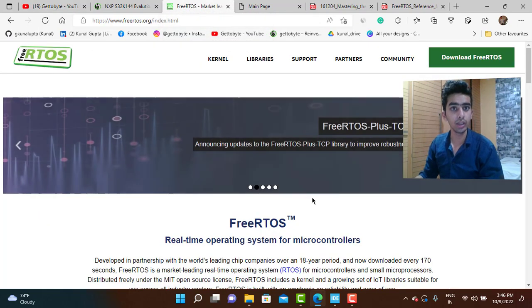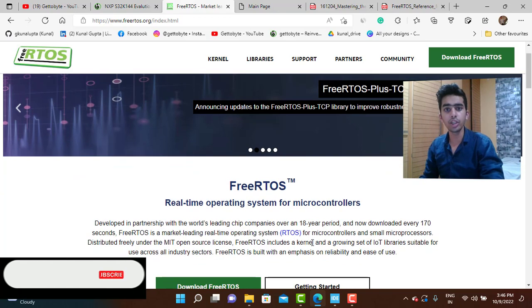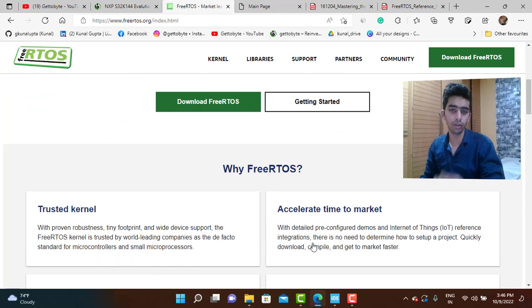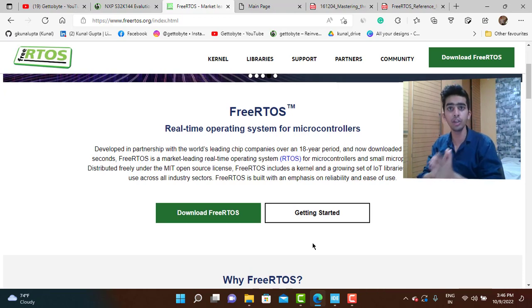Now from this video we would be starting with real-time operating systems for microcontrollers. The RTOS I would be starting with is FreeRTOS because it is widely used in industry and one of the best recommended starting points for beginners. RTOS is a very important concept and topic to understand in order to build complex applications.